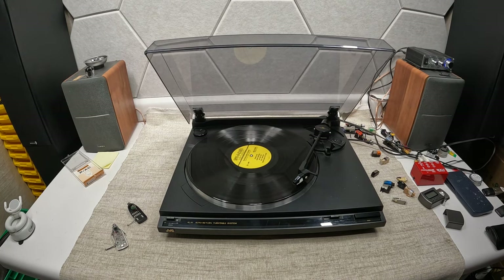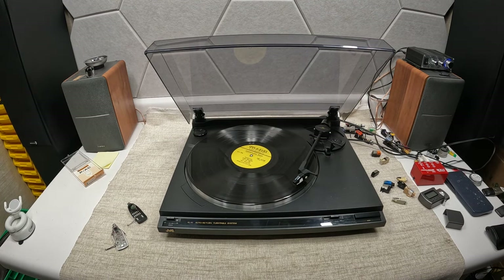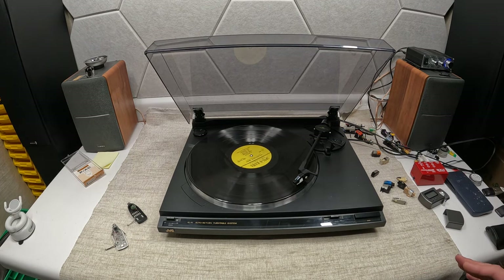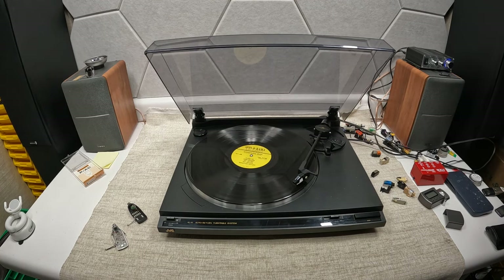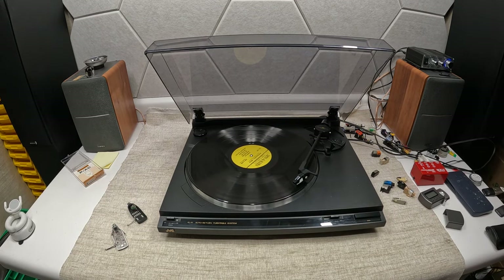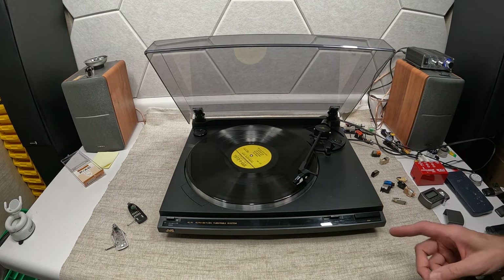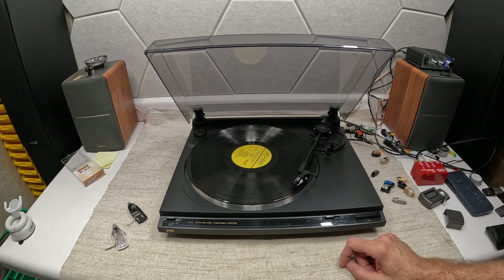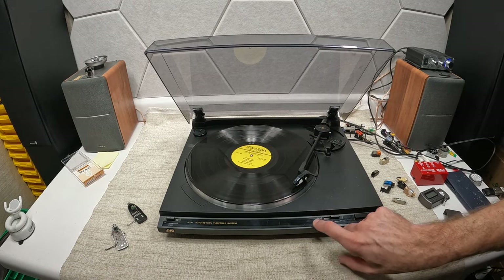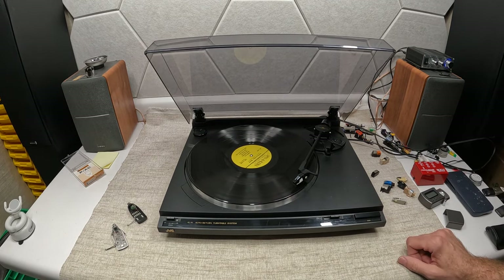Unless they're into vintage audio gear. This is an absolutely dead-simple turntable, and I love it for that simplicity. It needed no maintenance whatsoever. I put a new stylus on it and replaced the cartridge with an AT92E, which we'll talk about in a second. It's just an up-and-down lever for cueing, a speed select, and a stop button.